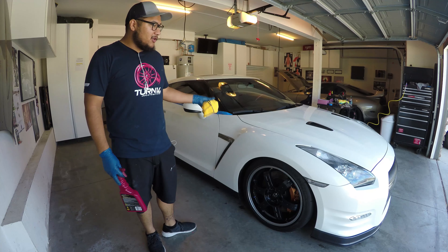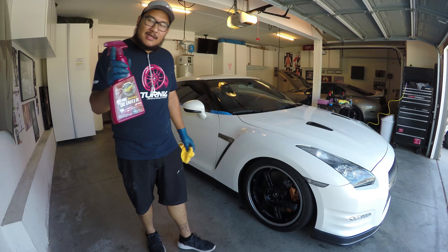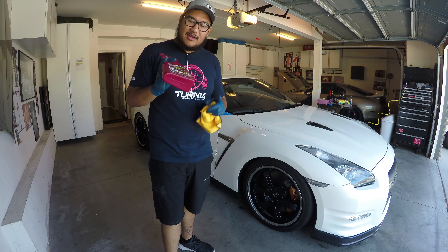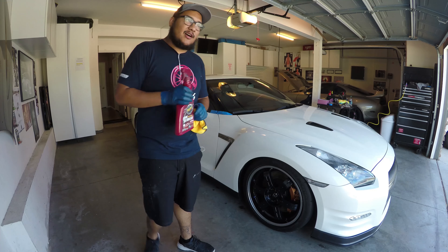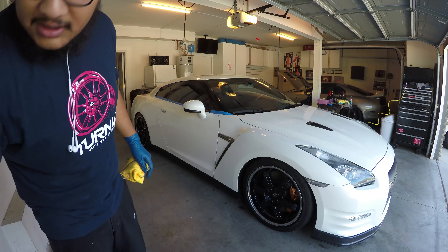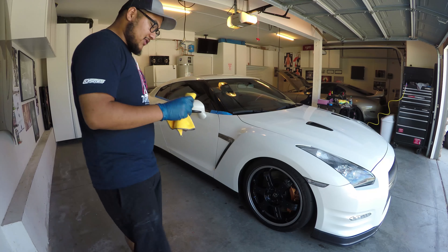So I finished polishing the car. Now I'm going to go ahead and buff off the polish. Sometimes if the polish is not too thick, you're going to have to use a quick detailer to get it off. But let me go ahead and start buffing off the polish so we can go ahead and start coating the car.